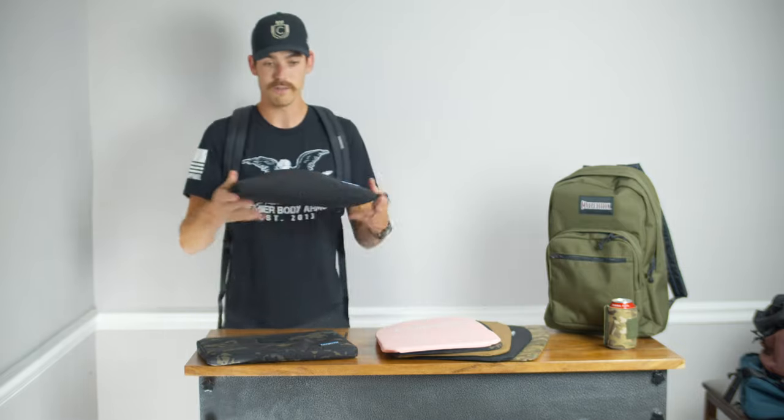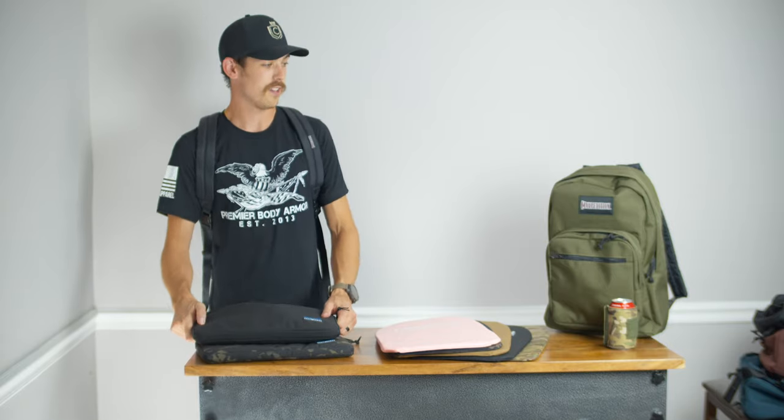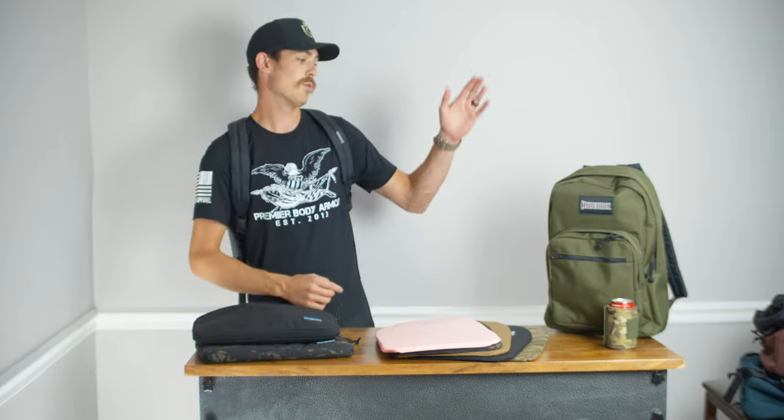So that's our deal for back to school this year. You get either the bag and one panel for $199, or the bag and the laptop case for $199. Check it out on premierbodyarmor.com and make sure you follow us on social media. Good luck at school this year.